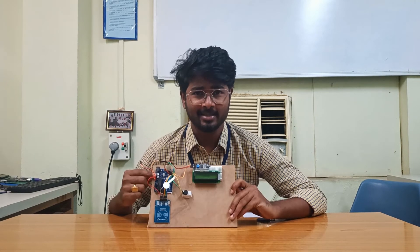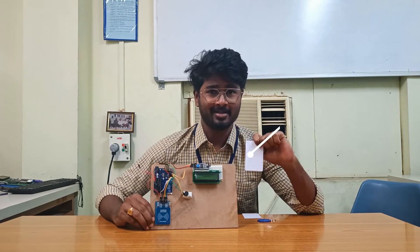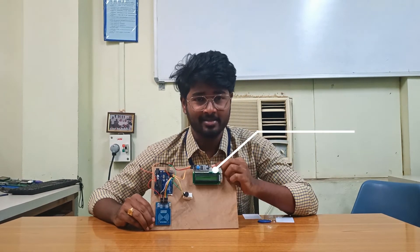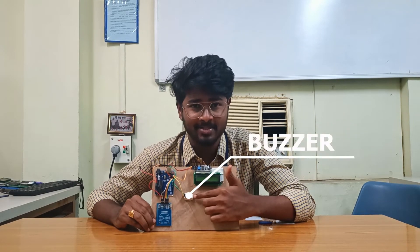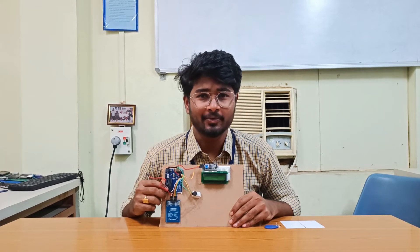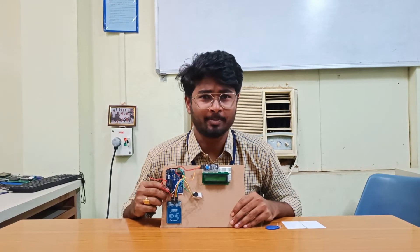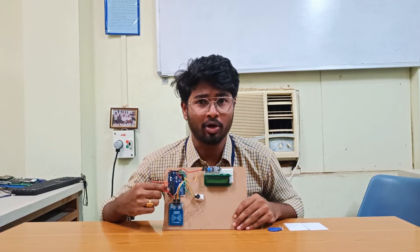The components will be explained by Jocelyn. Hi, this is Jocelyn. Now I will explain about the components of our project. This is Arduino, this is the RFID reader, this is the RFID tag, this is the I2C module, this is the 16x2 LCD, and this is the buzzer. Arduino is a microcontroller based on ATmega328P. It has 14 digital input-output pins, of which 6 can be used as PWM outputs and 6 analog inputs.